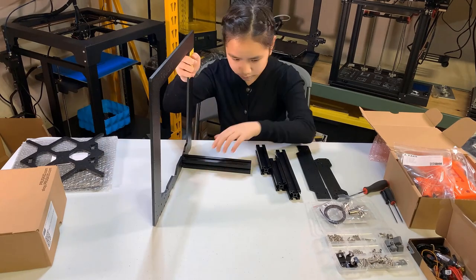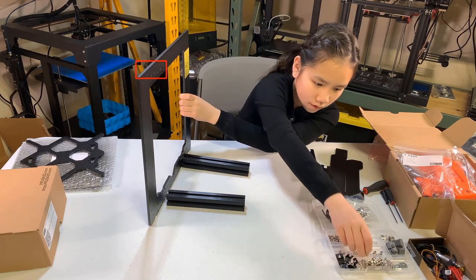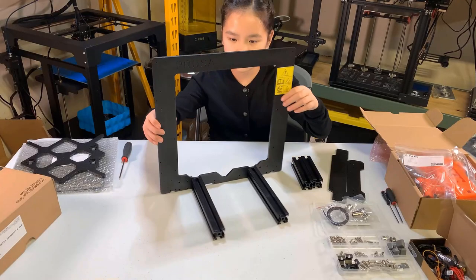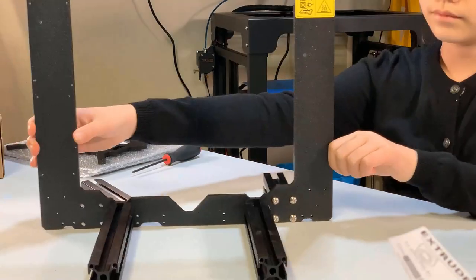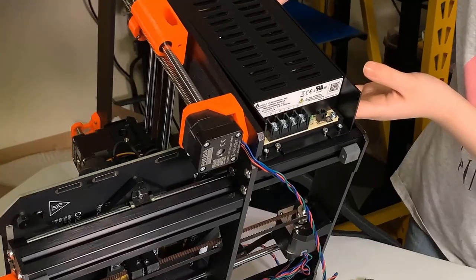Stand up the frame on its side. Take the two longer extrusions and place them next to the frame, making sure you put them on the correct side with the Prusa logo and the safety sticker. Take eight M5 by 16 screws and use them to secure both extrusions. Next, take the shorter extrusions and place them on the other side and secure them with another eight M5 by 16 screws. Insert two T-nuts into one of the short extrusions — it should be the one behind the yellow label. We will use these T-nuts to mount the power supply later.